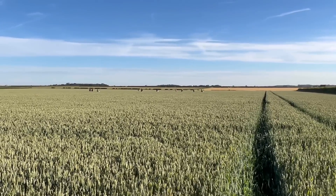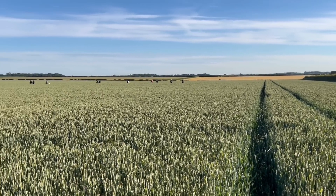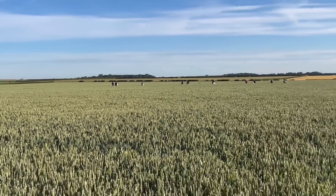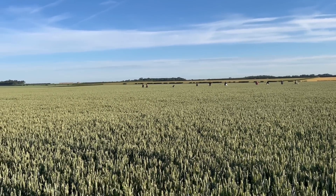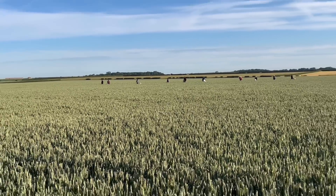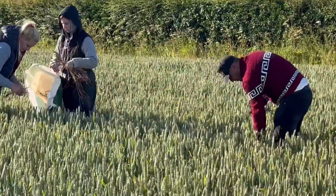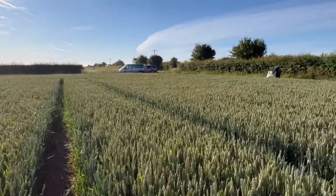It's 6:30 in the morning and the team of black grass pullers are already coming back from the first round — they've been up here this morning. This particular field of wheat has two patches of sterile brome bad enough that I sprayed off with glyphosate a bit further across the field, and they're pulling the rest that are dotted around it. Very strange, because this field was totally clean last year with no sterile brome whatsoever, and now there are two patches so bad they had to be sprayed off, plus some around the edge.